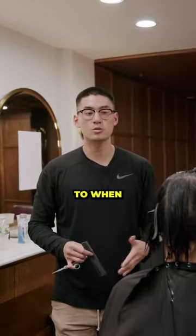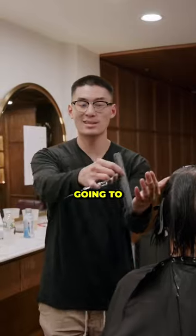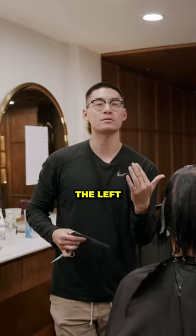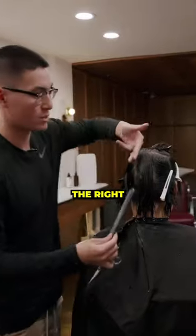The rule of thumb pertains to when you're working with longer hair and your hand positioning. If you're working going to the left, your thumb will point to the left. If you're working going to the right, you're going to point to the right. I'm right-handed, so going to the right is easier for me.